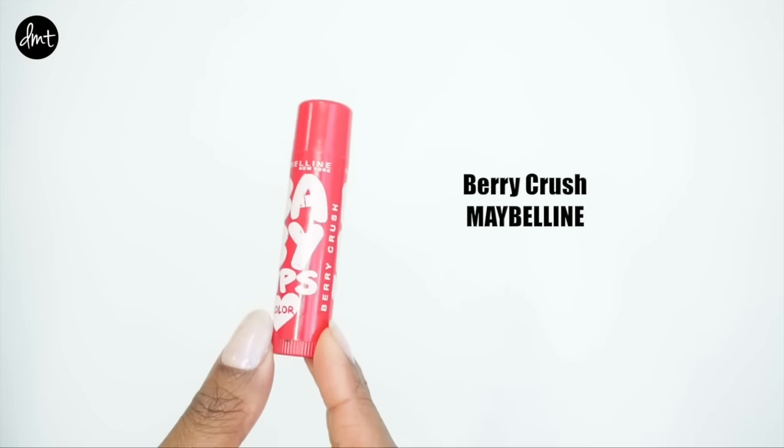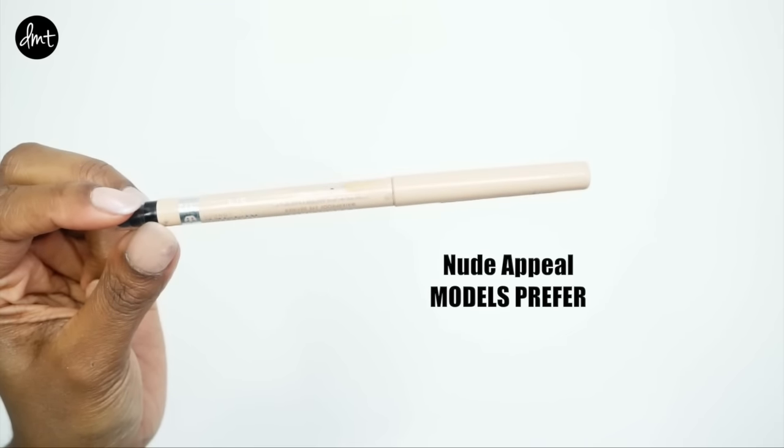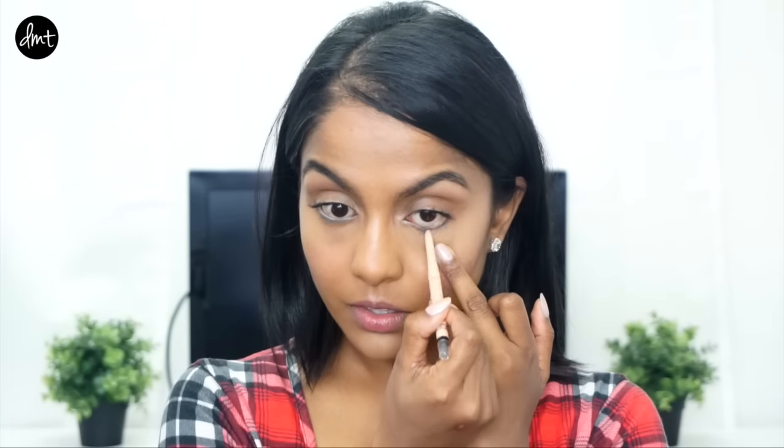I used a lip pencil closest to my natural lip color to lightly sketch out my lips, and to finish off the look I applied some lip balm to prevent them from chapping. Just one last step to brighten up your eyes and make them look more awake: you can apply a white or cream colored eyeliner in your waterline.